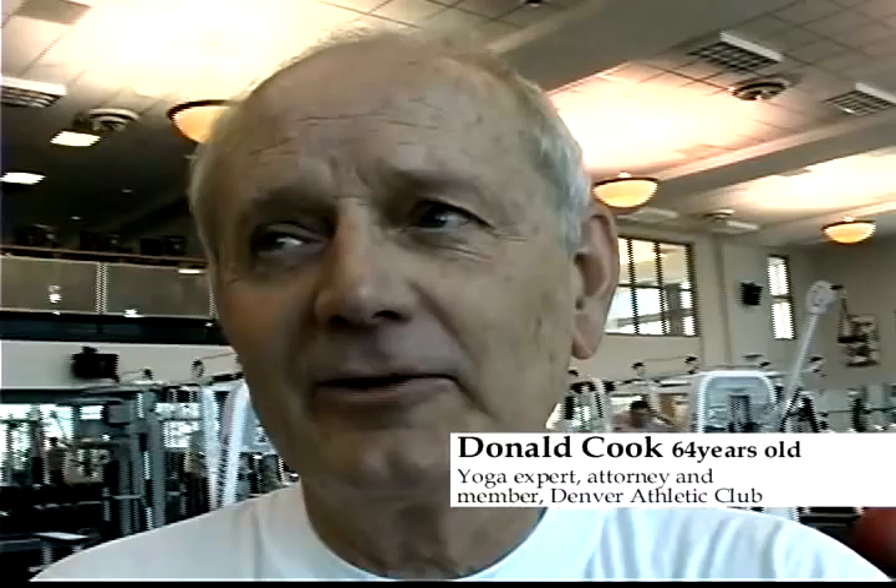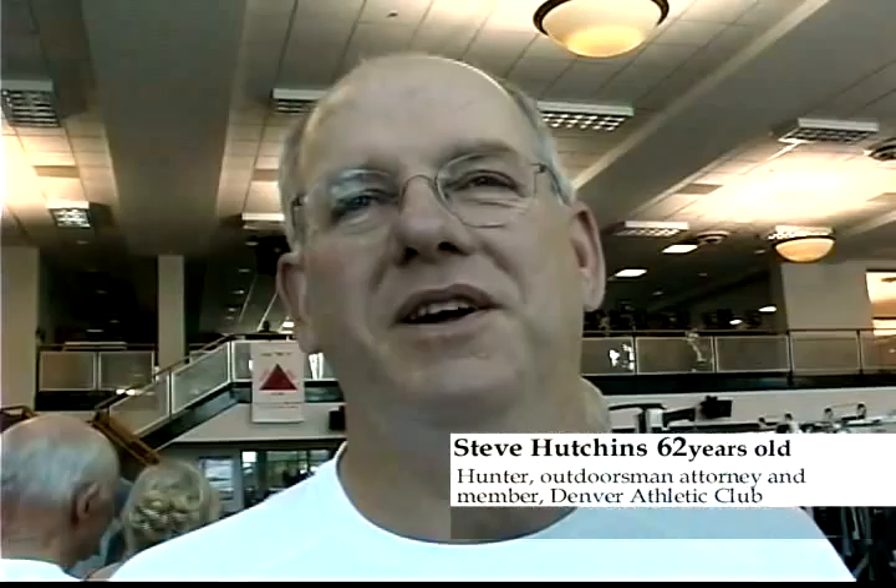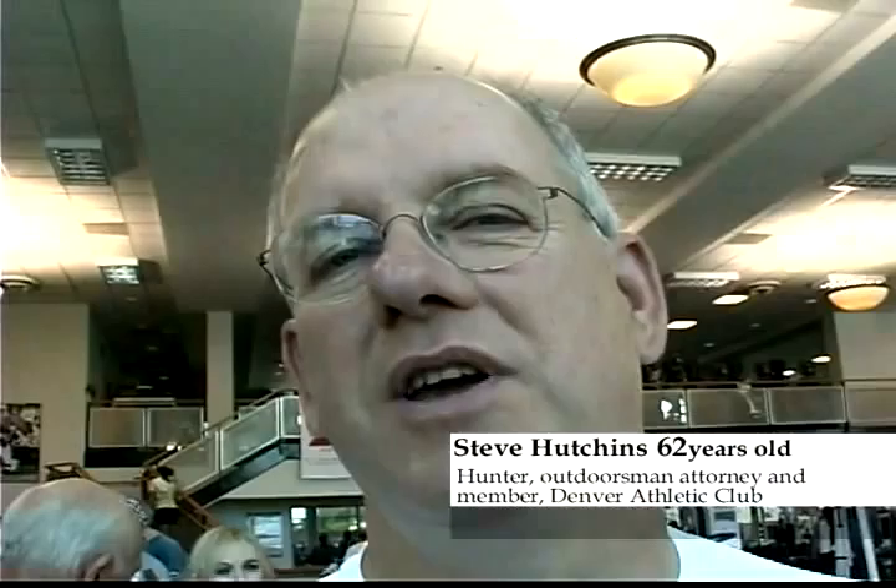I'm Don Cook, a member of the DAC. We've done yoga together for about 15 years and she is an inspiration. Even though she is a lawyer, I still think highly of her. I'm Steve Hutchins. I've known Heidi for 20 years. Heidi is a very inspirational person. She takes good care of a disabled daughter. She's been a law professor at Colorado University — I think she's a Yale graduate. She was a nationally ranked swimmer before she decided to embark on her bodybuilding career. Whenever she decides to do something she does it 110 percent.